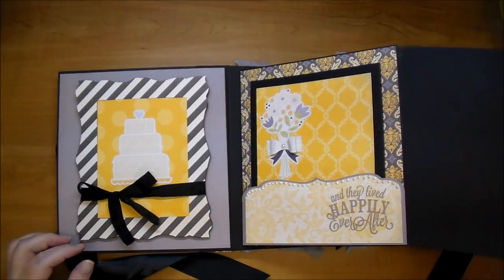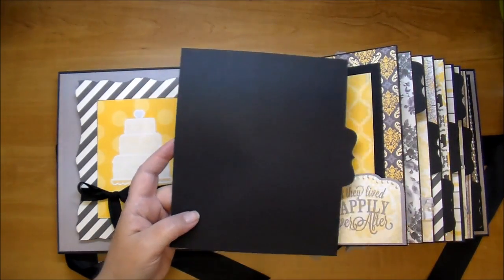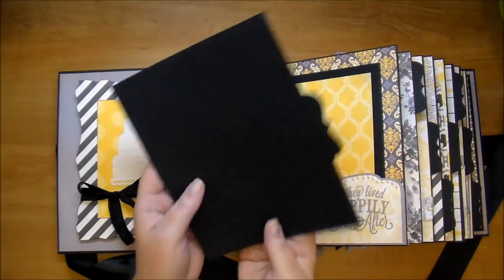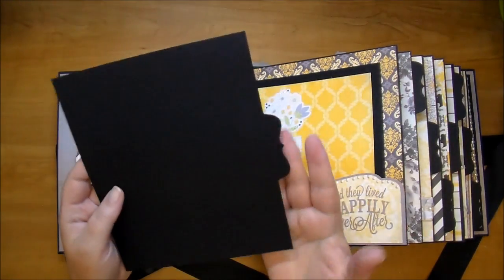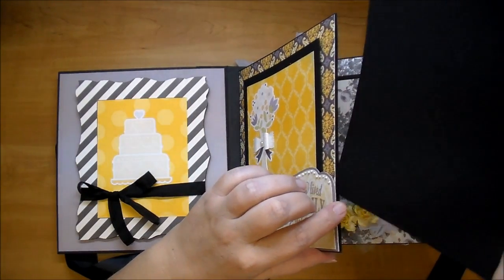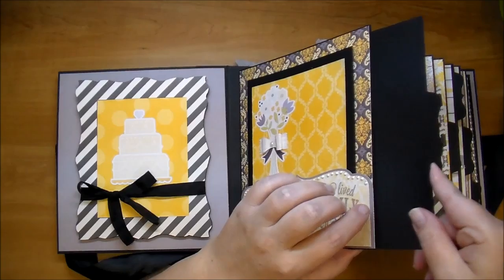Every page has a large pull-out mat and they can fit easily a 5x7, a couple 4x6's, whatever they'd like to do. Each one has one - I won't pull them all out - but each one has one. I designed it in my Silhouette and it has a bracket shape on it, and it's black to match the paper.